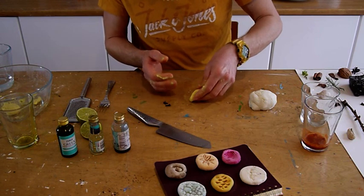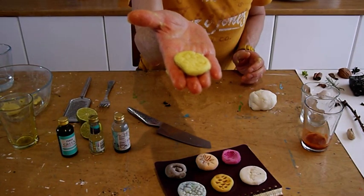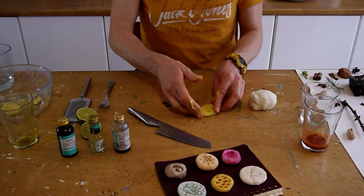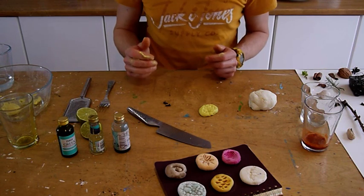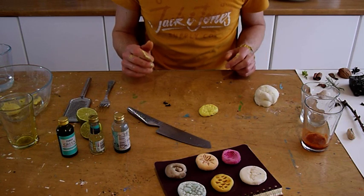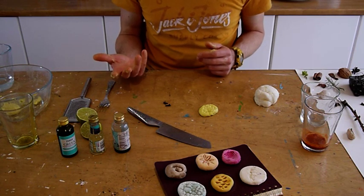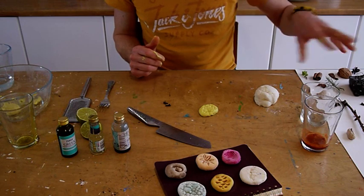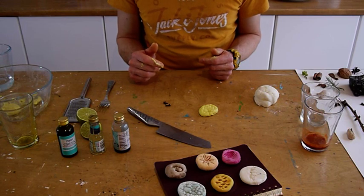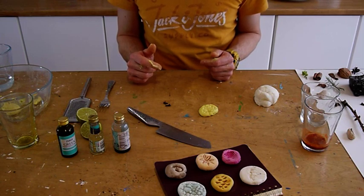If you put these somewhere safe to dry, they should take two or three days. If you like, you could cover them with PVA just to protect them a little bit more — they are fairly durable, but adding a bit of PVA just might help. So have fun exploring different ingredients to get different colours and different scents, as well as the tactile part of it, playing around with all the different natural objects. And you'll end up with your own lovely variety of salt dough pebbles. Hope you enjoy it!